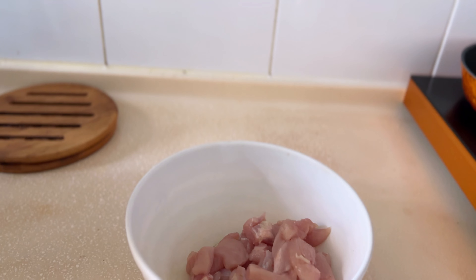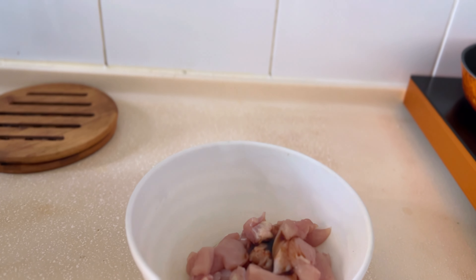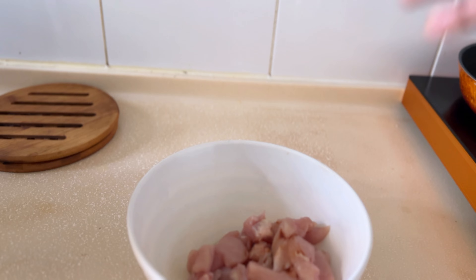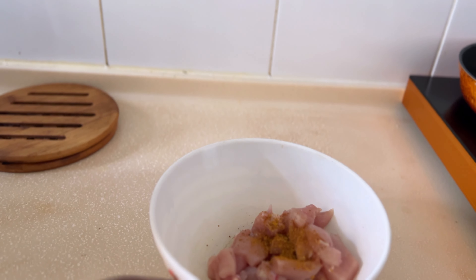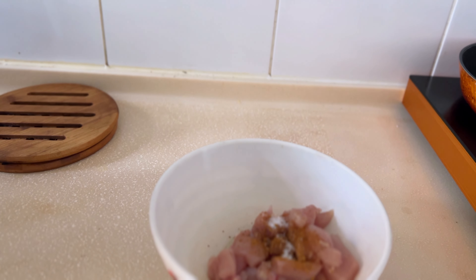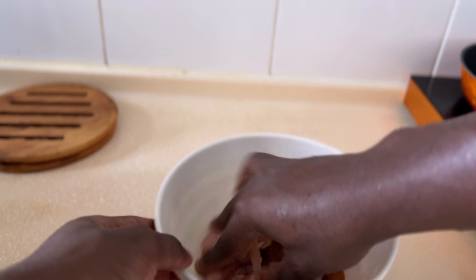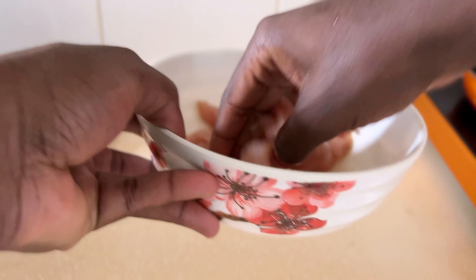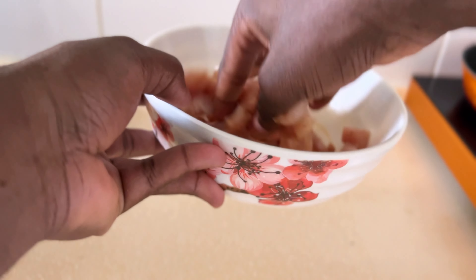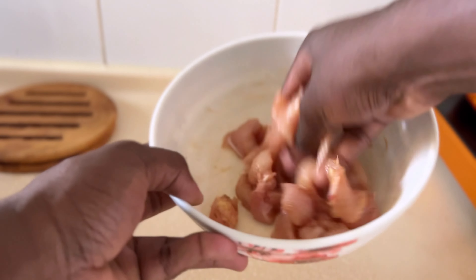Now it's time to marinate the chicken breast. I'm going to add a little bit of soy sauce — I like using soy sauce in most things I cook. After that, some barbecue seasoning, which you can get at the mall. Then a little bit of salt, since the soy sauce already has some salt in it. Next, black pepper — I love putting black pepper in everything I cook. Just mix it all well until everything is combined, then taste it to make sure the seasoning is enough.